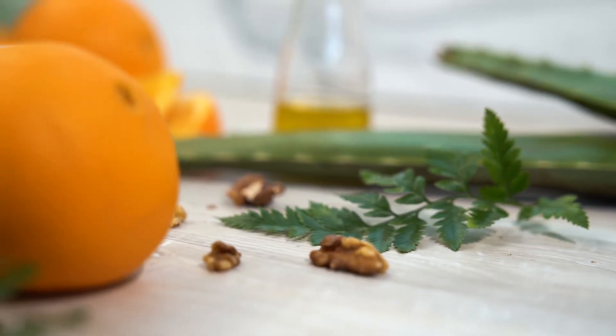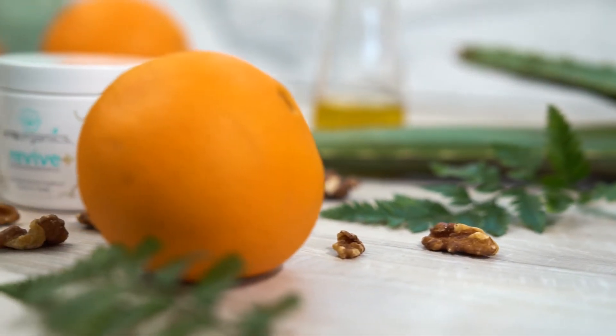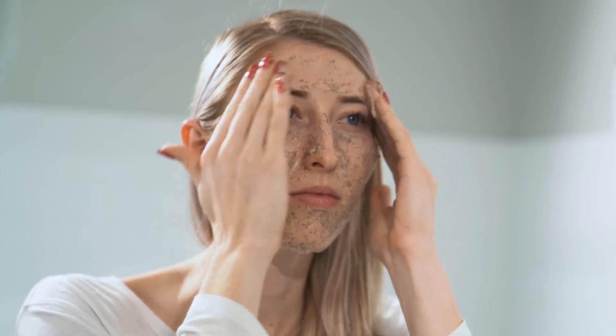Revive is the perfect exfoliant for all skin types, including dry, oily, combination, or acne prone. We've even had customers with eczema and cystic acne enjoy the benefits without damaging their skin.